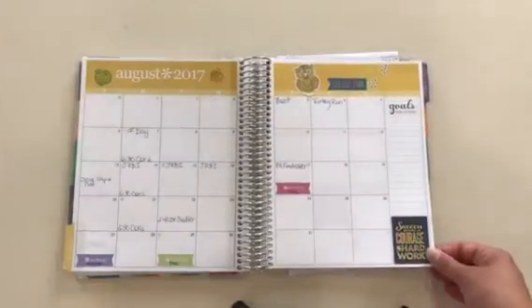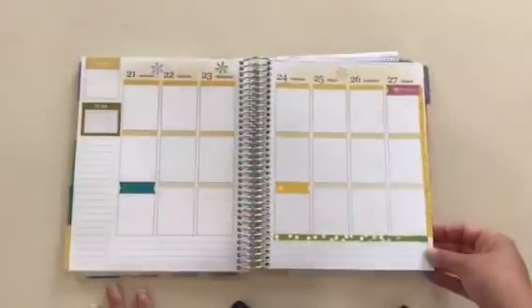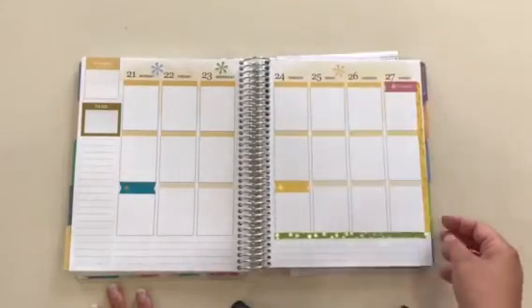They have the monthly sticker pack, which is really all that I used. It has some quotes and stickers. So my pages look like that before I write in them and make them really messy.